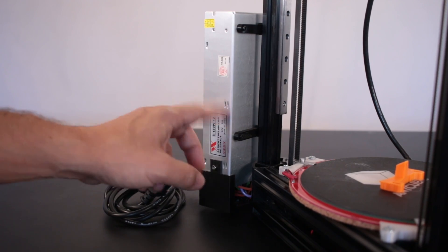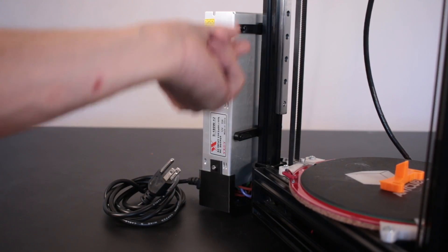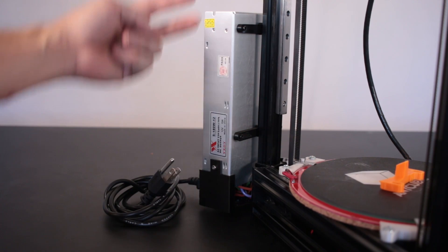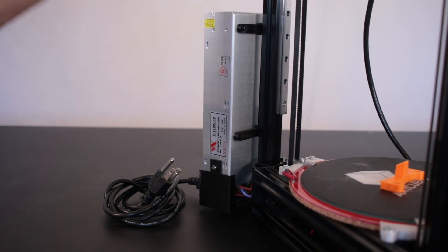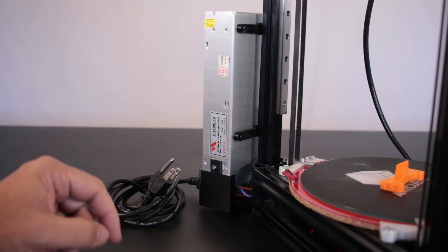Taking a look at the power supply here, I've mounted it to the aluminum extrusion using these two brackets that I made out of PETG — printed those out of PETG — and those just attached to the extrusion with the regular M4 T-nuts, the ones that I took out of the slots down here near the bed.